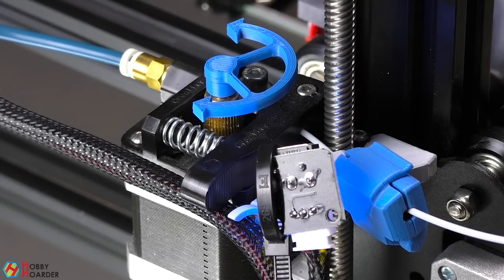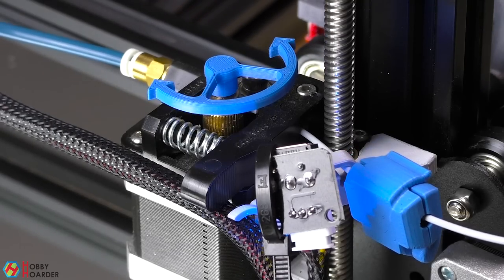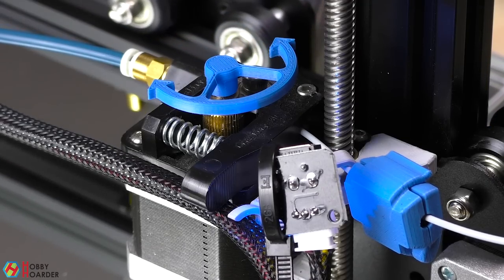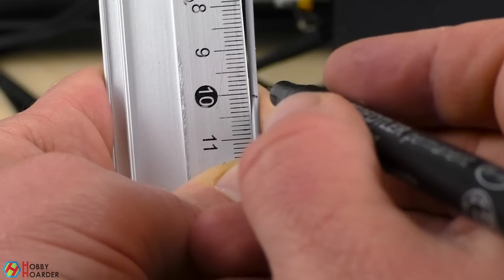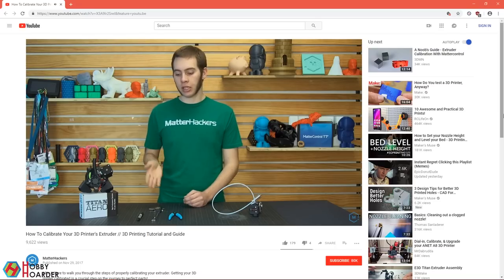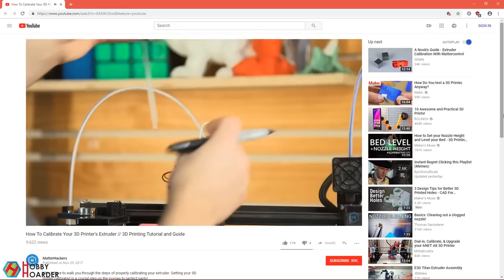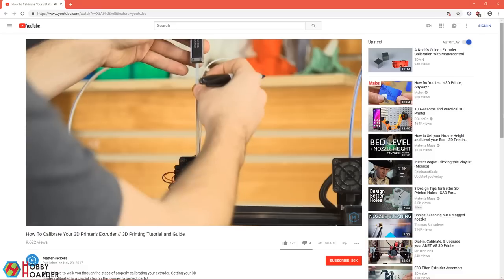The first calibration we'll do is with the extruder. This will ensure that the extruder motor is feeding in just the right amount of filament. We just make a mark on the filament, extrude a certain amount, and then measure how much it actually came through. Using that number, we can adjust the steps value. I've provided a link below to a great guide by MetaHackers.